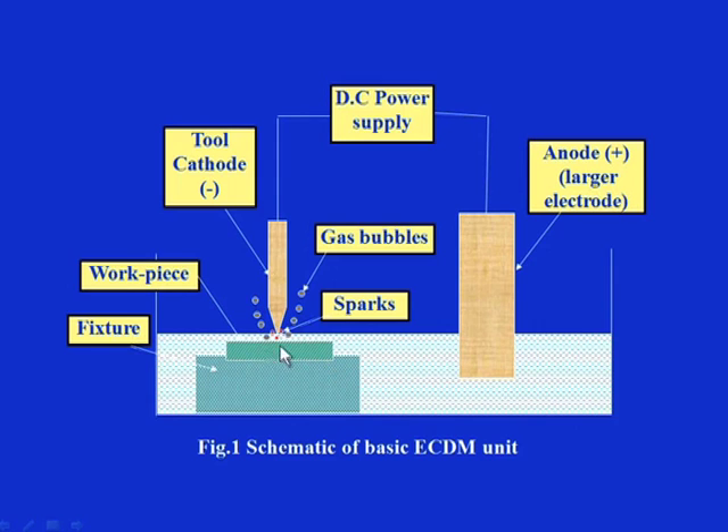Because of the electrolyte, the chemical action basically produces gas bubbles. These bubbles will form a layer in this small gap, which will further collapse and there will be a continuous film of gases in this zone between the workpiece and the tool. They are connected through appropriate wires to a DC power supply and the appropriate rated voltage is applied.